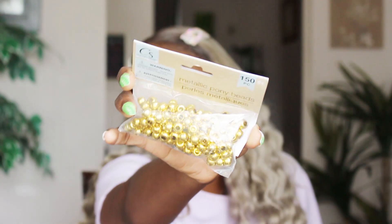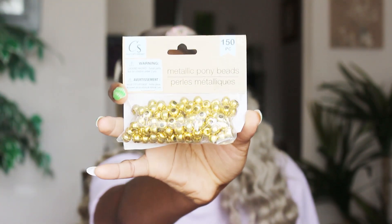I got these metallic pony beads — you all know, these are the beads we used to wear as kids when your mama braided your hair and put beads on it. I like gold in my hair during summertime, and I plan on putting like two braids in the front and adding some beads — some festival type stuff. I don't know if we'll be having festivals this summer in Canada, but I'm going to do some cute hairstyles. Make sure you follow me on Instagram to see that.